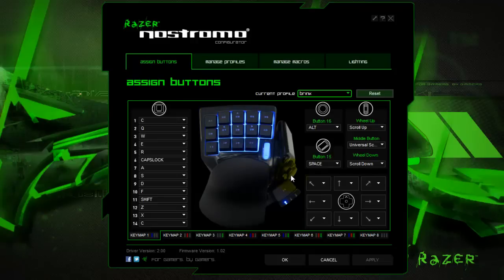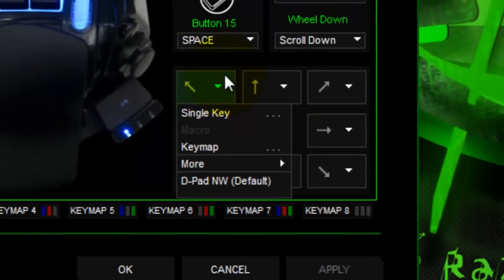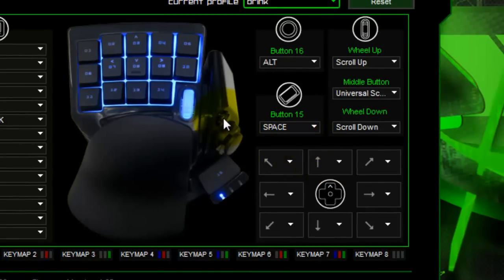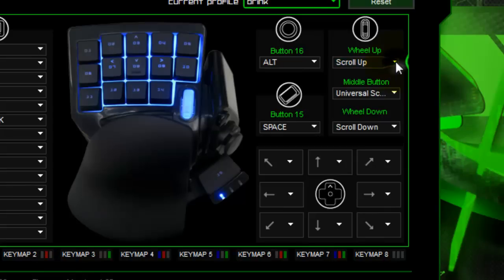You can also control the thumb pad — you can see it here. It doesn't have to be a WSAD directional keypad; it can be whatever you like. You've got the same options — the same with the side button push and the wheel. Also the middle button, because the middle button is like a mouse wheel: you can push it as well as scrolling it up and down. So loads of options, very cool.